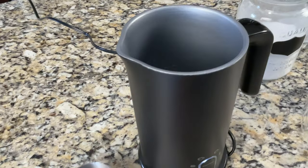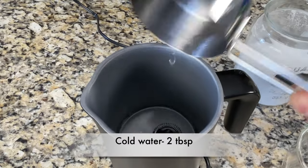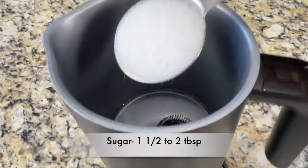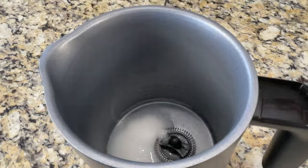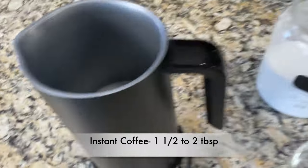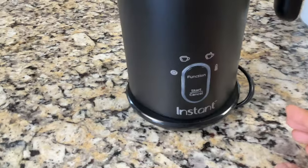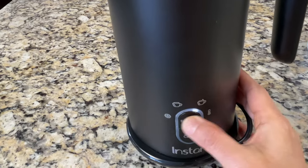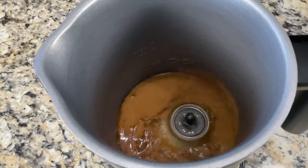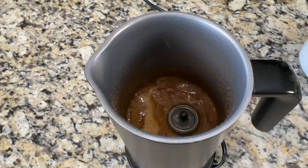Next I'm going to show how to make the popular dalgona or whipped coffee in the milk frother. Add two tablespoons of cold water to the pitcher, then one and a half tablespoons of sugar — you can add up to two tablespoons. Add one and a half tablespoons of instant espresso powder — again, up to two tablespoons. Click the function button, select the thick warm foam setting, and click start. It stirs really fast and takes two minutes.